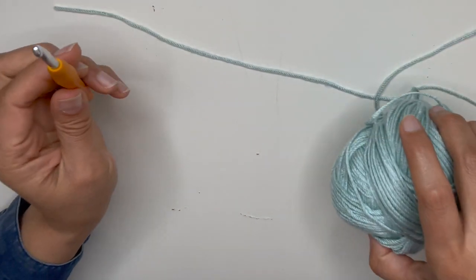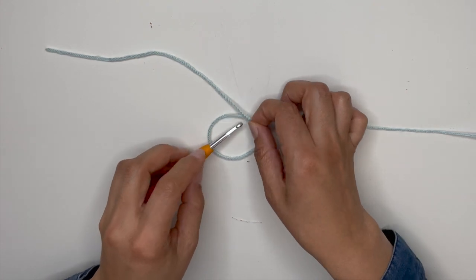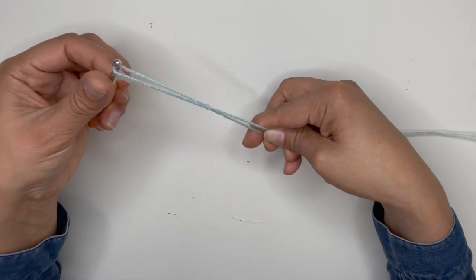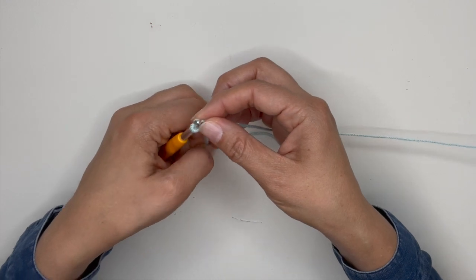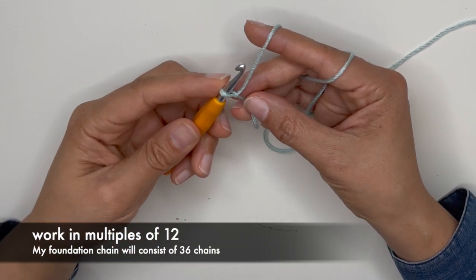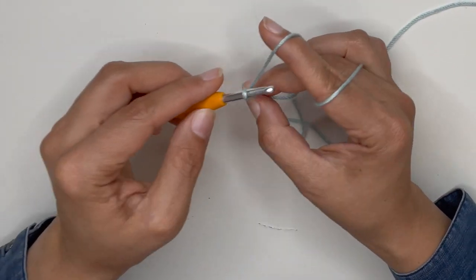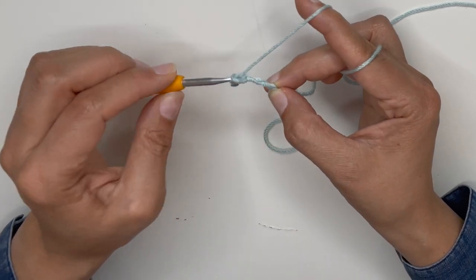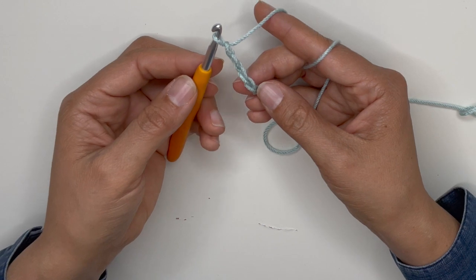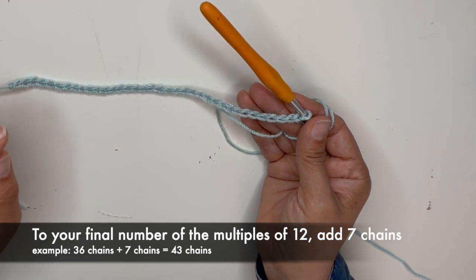Obviously use whichever yarn and hook that you want. Let's start with a slipknot. You need to work in multiples of 12. For this project, I will be doing 36 chains. Whatever number you picked of the multiples of 12, you will add 7 chains to that.